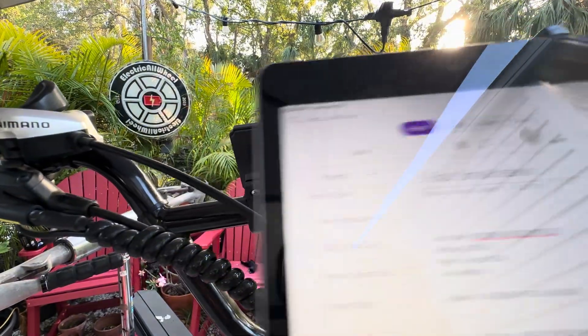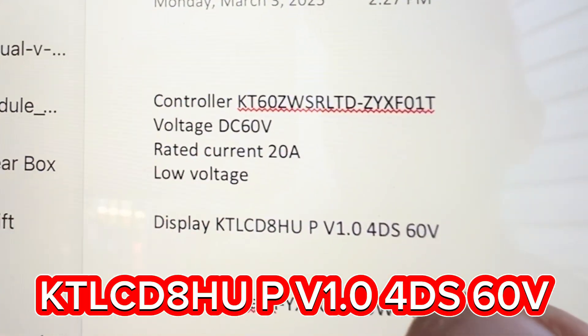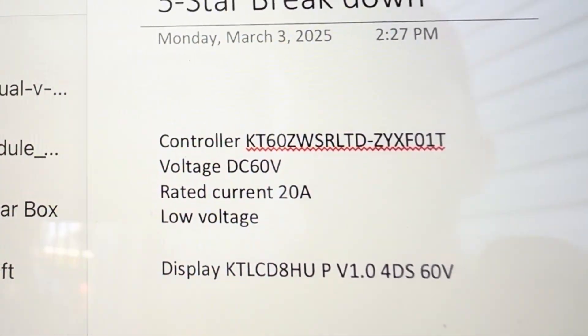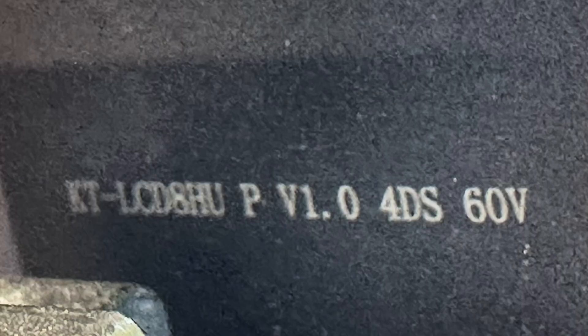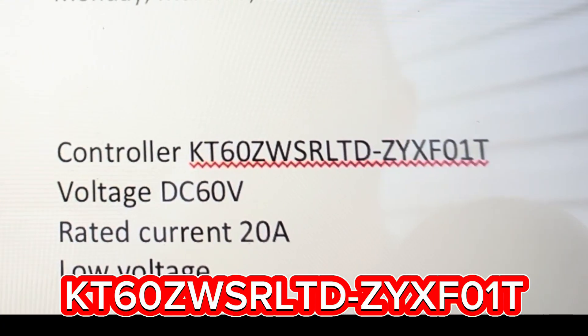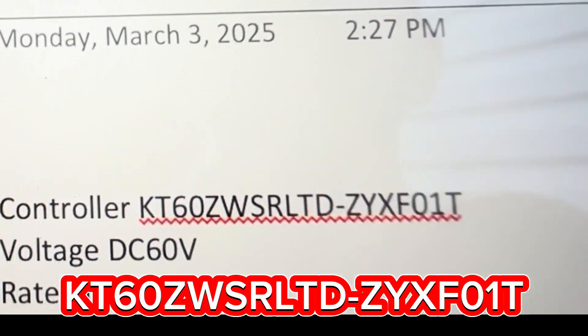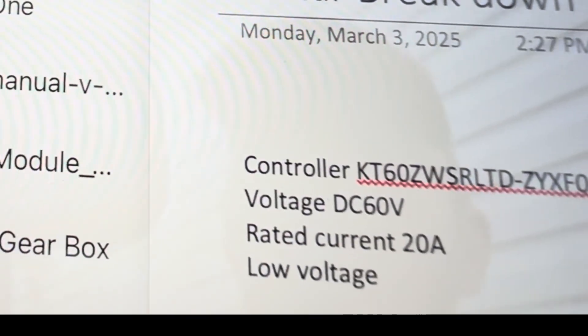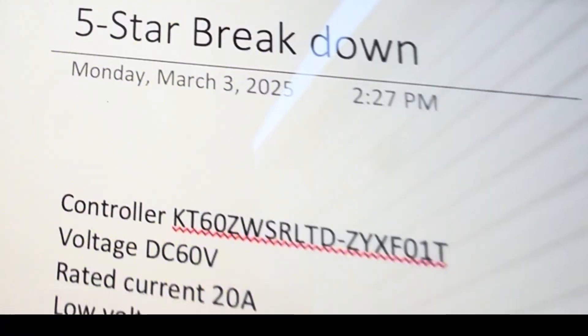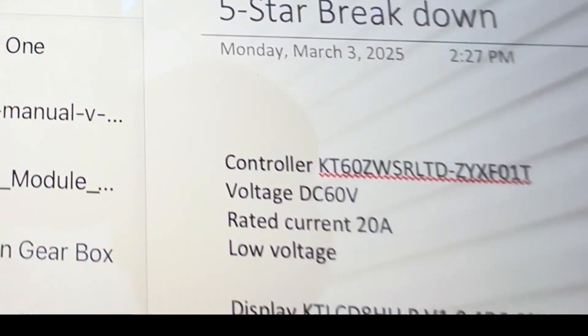The display is KT-LCD 8HU-P V1 4DS 60 volt. The controller is the KT-60Z WSR-LTD-ZYXF01T — I'm assuming T is for torque sensor. 60 volt DC, 20 amp rated current. Cut off, I believe, is like 50 plus or minus two.